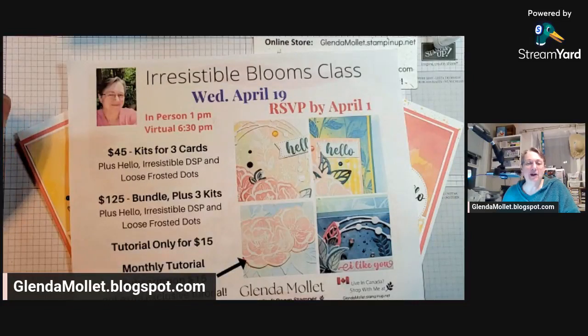Hello, everyone. Glenda Ballett here and welcome to my craft room. Hi, everyone. Thanks for joining me. I'm just going to pop over to my Facebook page and get this streamed into my group so that everybody gets to see it. Go to group, go to my VIP, hit post. There we go. All right, we're ready.